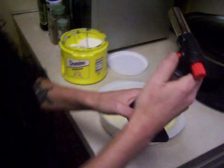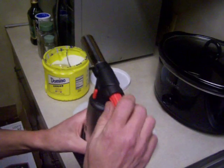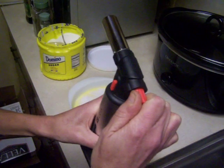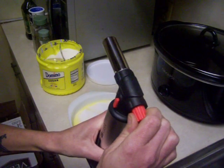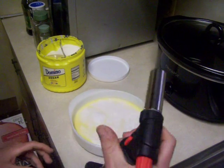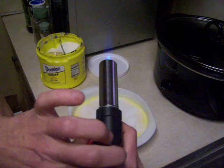Now, here is our kitchen torch. We are going to turn it on. Listen for that nice hissing sound. I hear it. Now we click, and we pray. Oops.